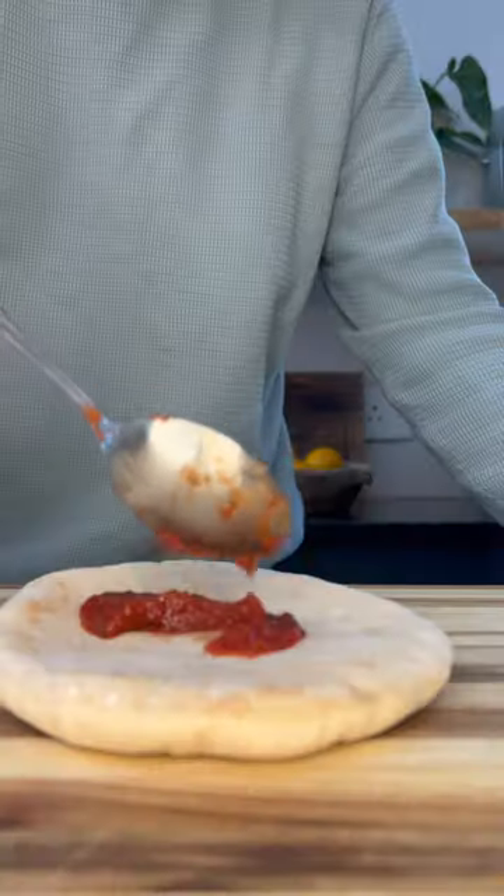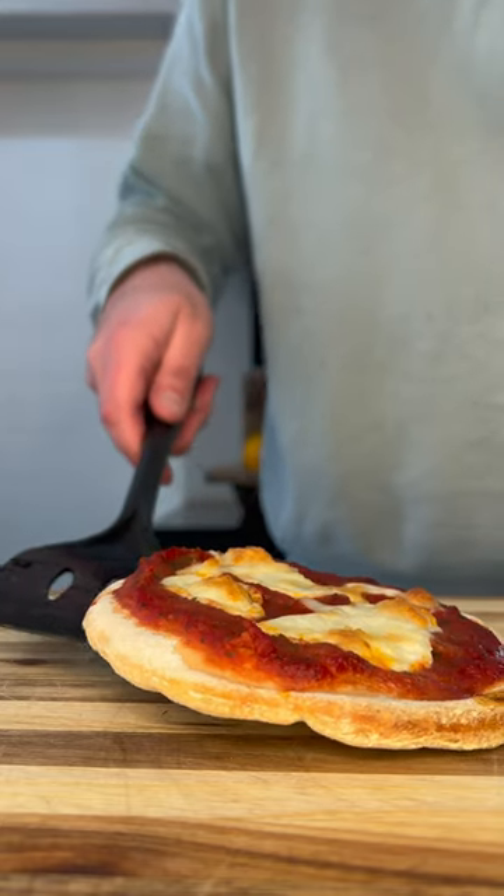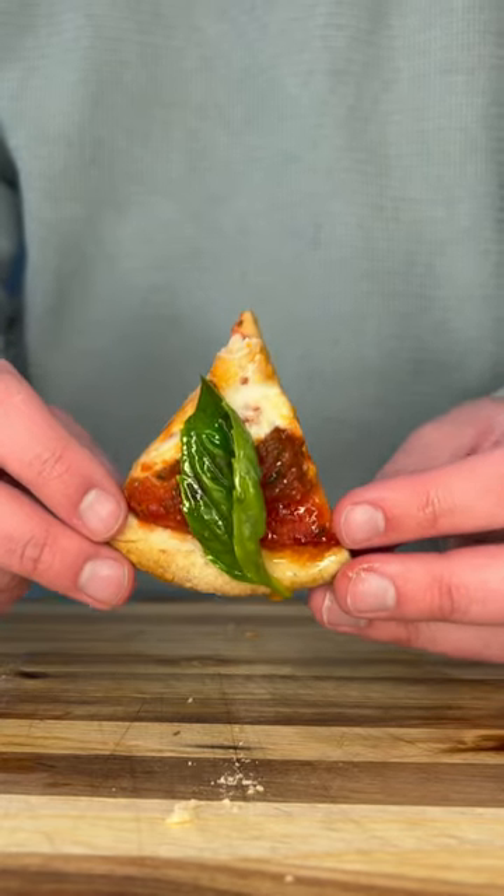Let's make pizza bread pizzas. We'll start with some passata followed by some mozzarella cheese and we'll let this bake at 180 for around 10 minutes. We'll then remove from the oven and add some basil and some olive oil and the end result is pizza.